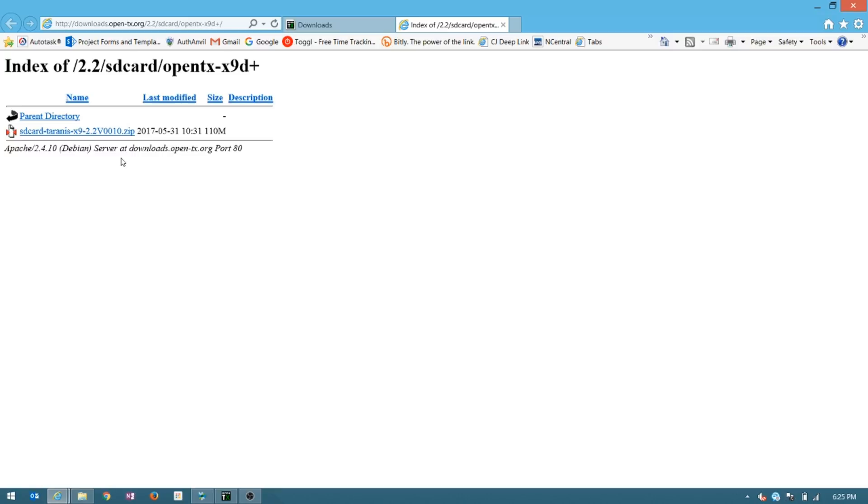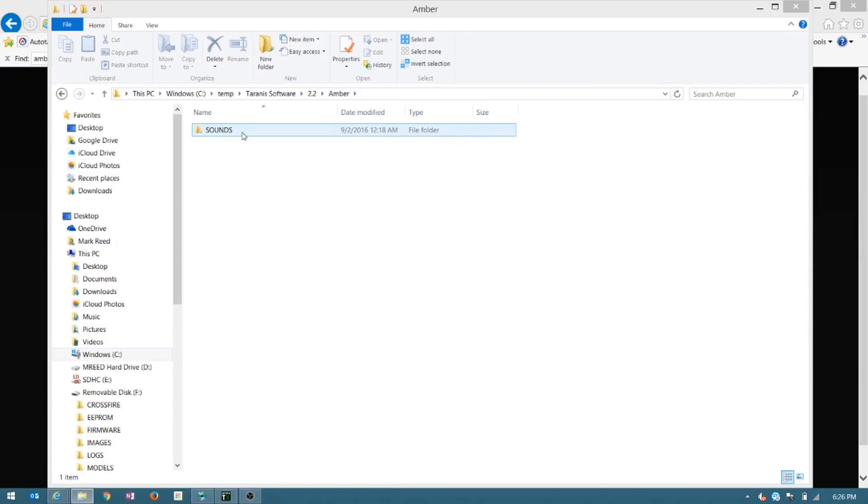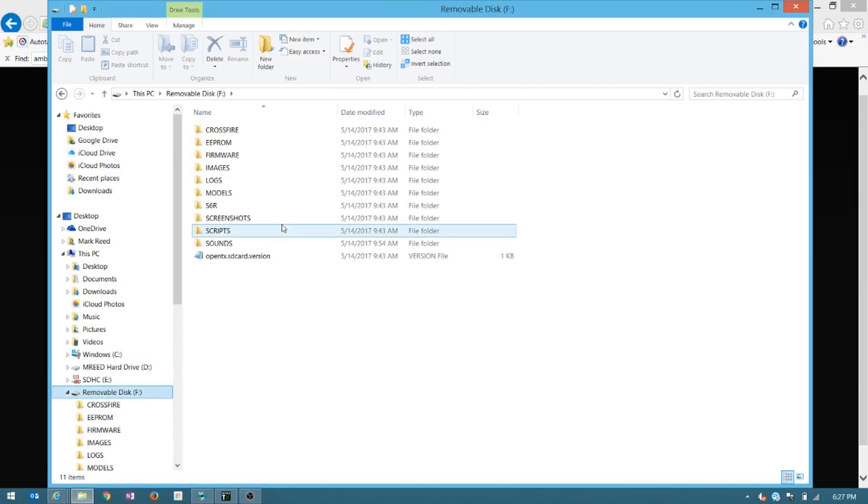The one last thing you're going to do — which isn't really part of the 2.2 upgrade — is go to open-txu.org and then go to the version 2.2 resources. What you'll have here is the AMBER sound pack. We're all in love with AMBER. Download the file — it is a RAR, so you'll need a program to unzip it. Once you unzip it, it will extract a sounds folder. Just replace the sounds folder on your SD card with this. You don't have to take out the SD card — we held the sticks together, turned it on, and plugged it in, so we have a removable disk. That's why we had AMBER's gorgeous voice when we turned it on.